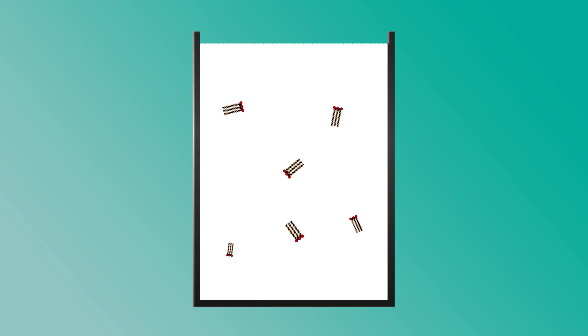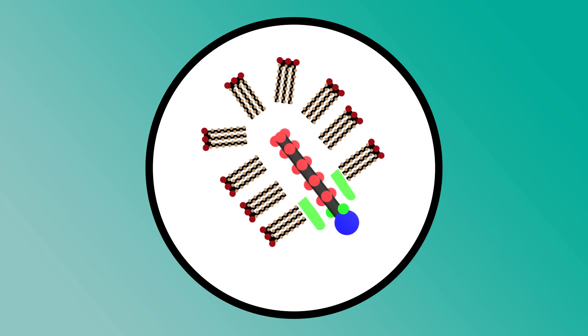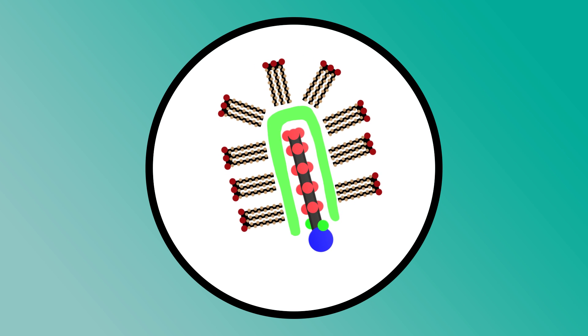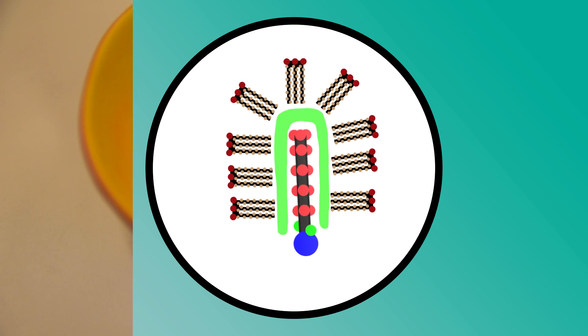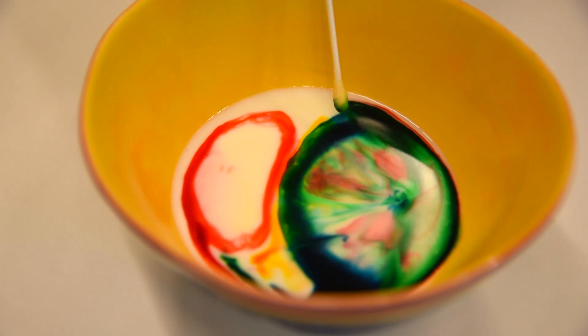The milk that we're using in this experiment has plenty of fat and proteins that the dish soap molecules want to connect with. When the dish soap touches the milk, the dish soap molecules want to attach to the fat and proteins in the milk. We can see this happening because we have food coloring in there. The food coloring is in the way when the dish soap is trying to connect with the fats and proteins in the milk, so it gets pushed around, creating this interesting milk planet effect.